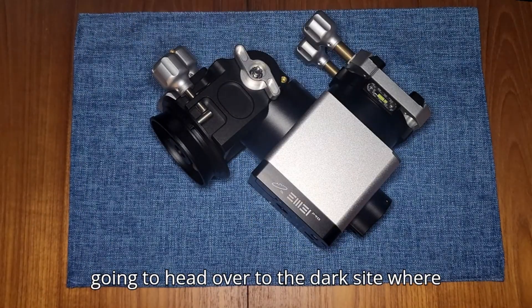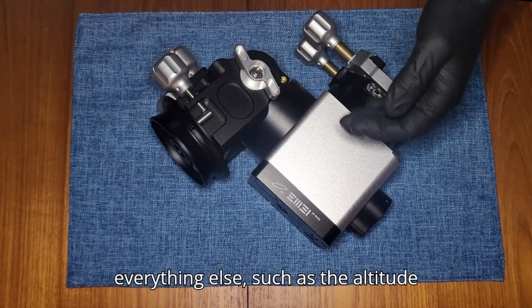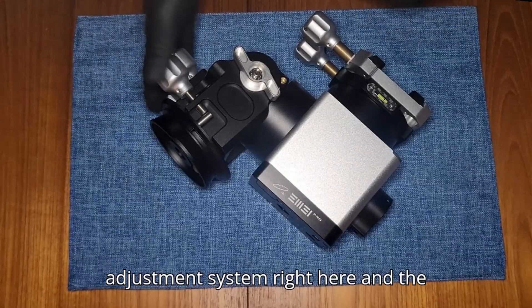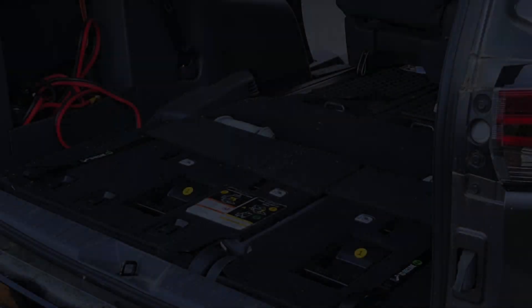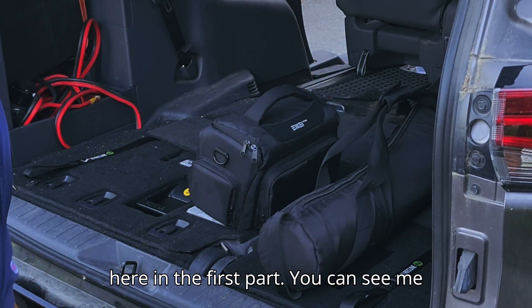Now I'm going to pack this up and we're going to head over to the dark site, where I'm going to set this up and explain everything else, such as the altitude adjustment system right here and the tripod. I'm going to do some quick voiceovers for this B-roll we got in the first part.